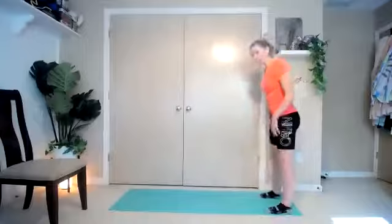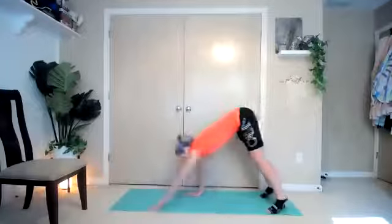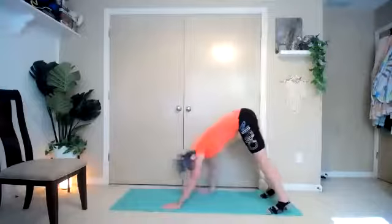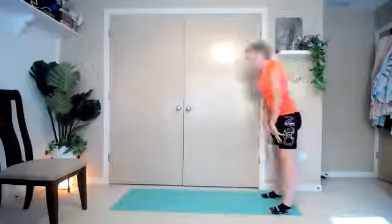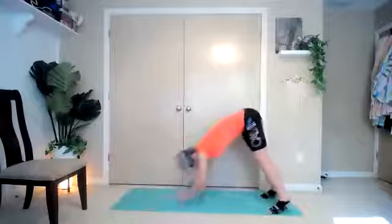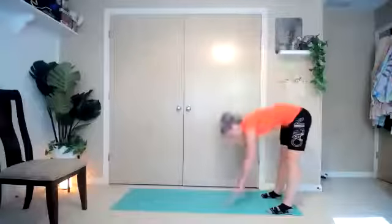Bring it down, hinge it all the way down, walk it out into that plank position. Hold it here, and then walk it back up. Three of these — roll it up, take the time to feel that stretch behind the hamstrings. Walk it back in, up to standing, and repeat. Last one.